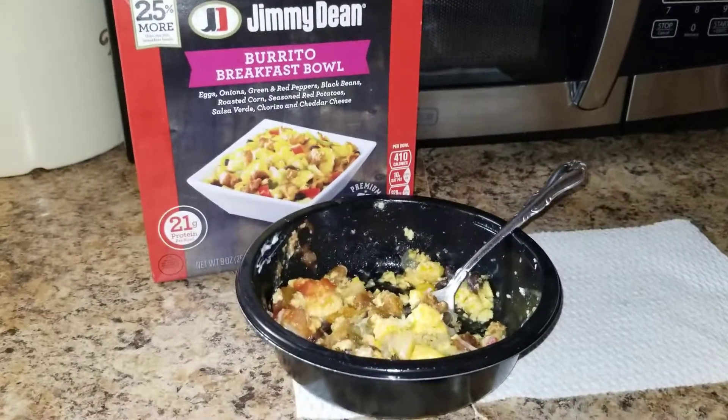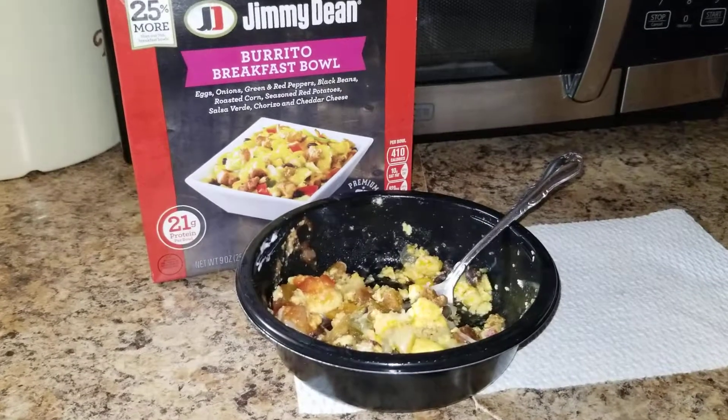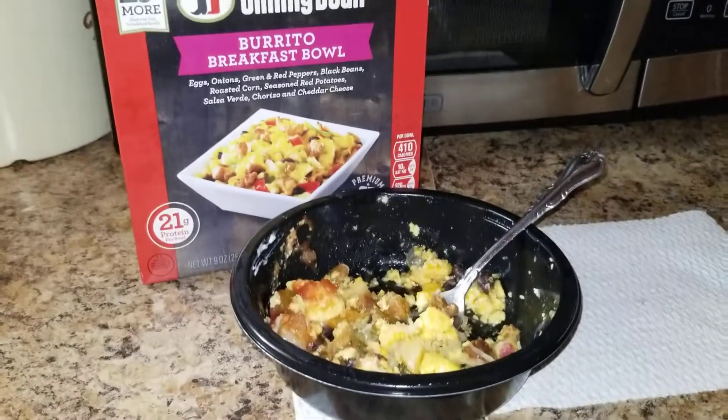Alright, so I got a chance to try out the three new Jimmy Dean Breakfast Bowls. The first one I tried was the Burrito Breakfast Bowl.